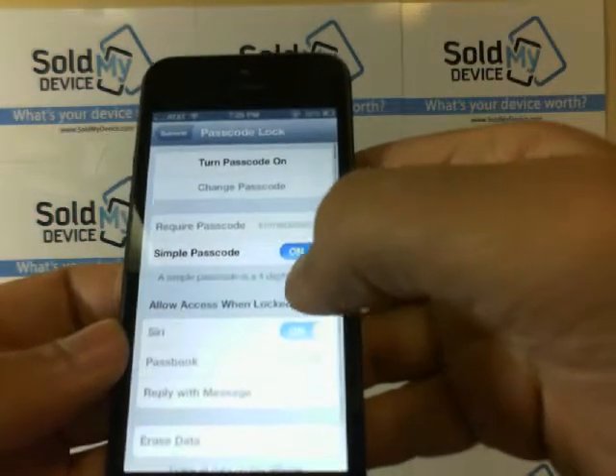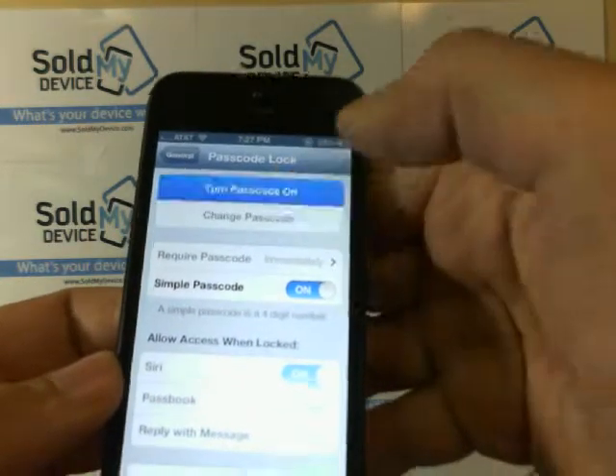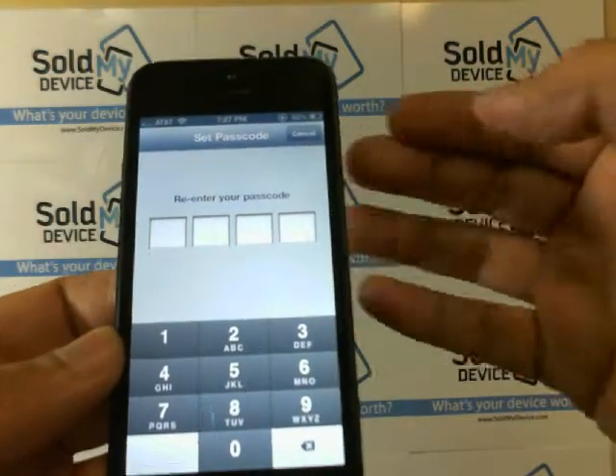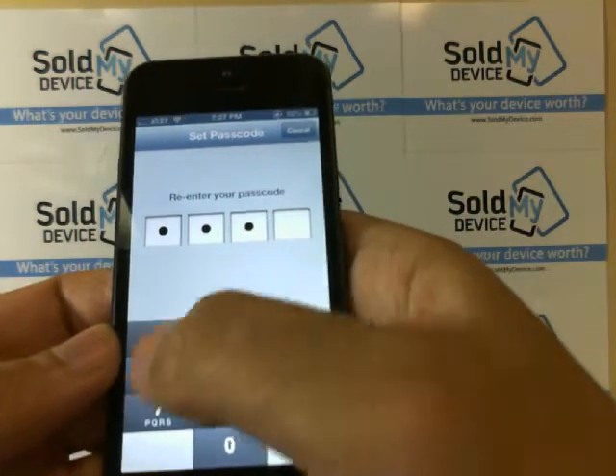Passcode Lock is where you would turn your passcode lock on. It will ask you to enter a password. I'm going to enter one, two, three, four, and then it's going to ask you to re-enter it — one, two, three, four.